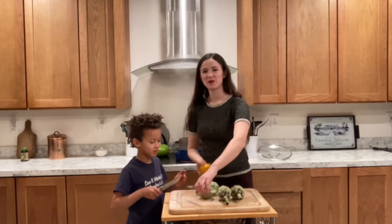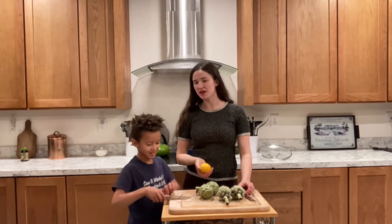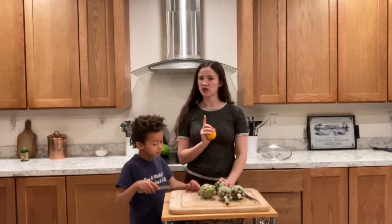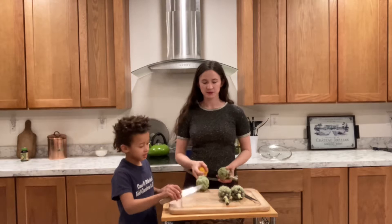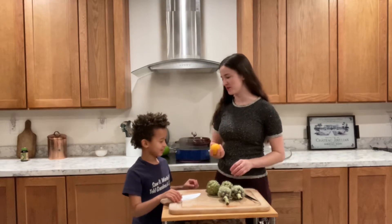Today we're going to make artichokes. Artichokes are super healthy — they're full of antioxidants. They also have folate and vitamins K, C, and B. I don't know about B, but they do have some good vitamins. Some of the other veggies might have more B vitamins.